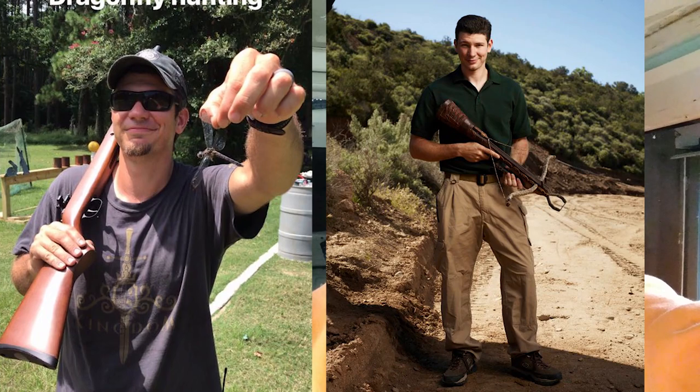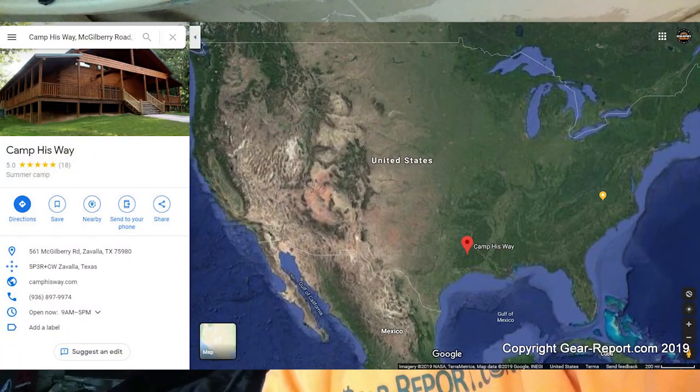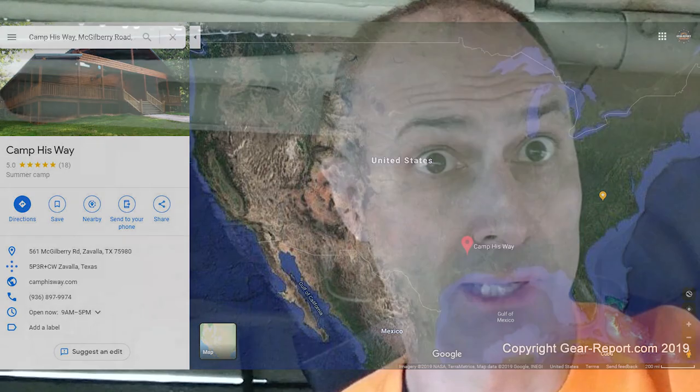Today on the first episode of Show Us Your Humvee, I've asked Top Shot Dustin Ellerman to show us a unique Humvee that he uses at Camp His Way in Zavala, Texas. Did I pronounce that right?